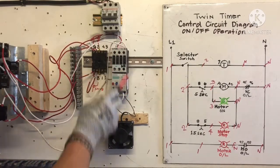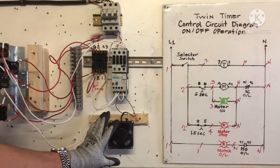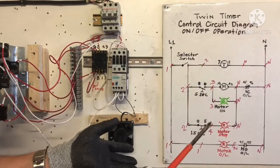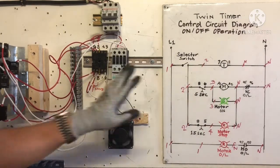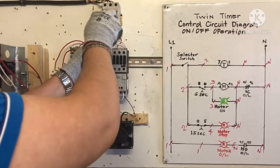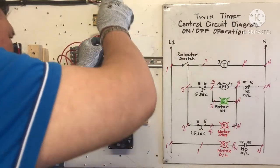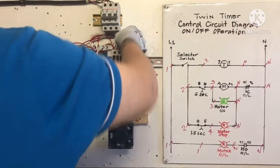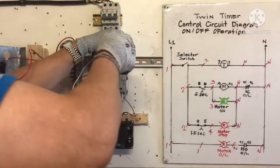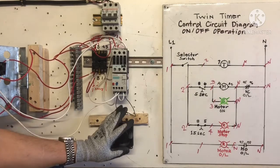We need to apply supply for this motor. This motor is a vibrator motor — we need it to shake the hopper so the material will not stop. We use this for the feeder motor. So we need wire number one supply here, and the white wire for neutral. Our motor connection is done also — so everything's done.